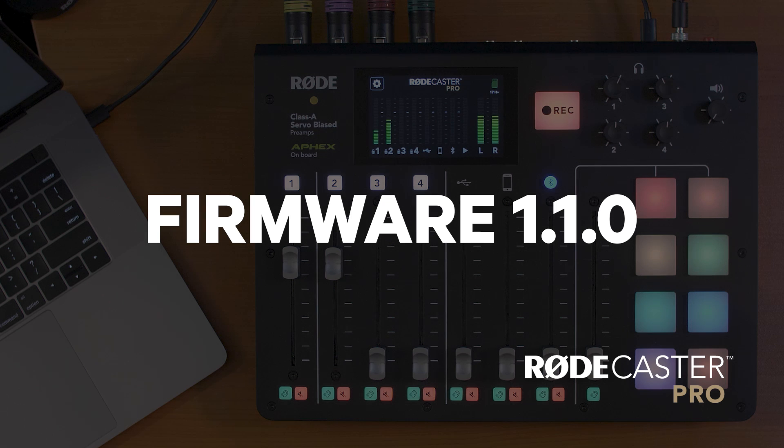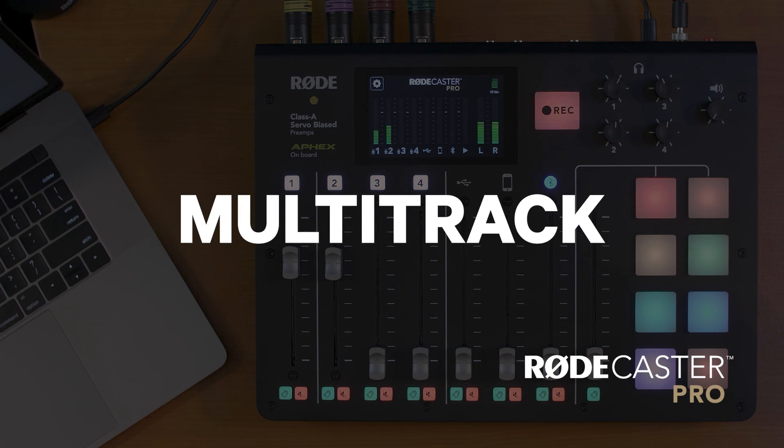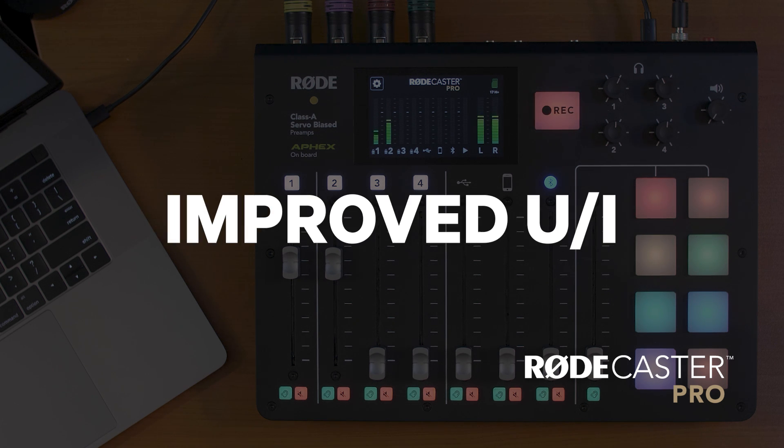So there you have it folks — the latest update for the RODECaster Pro 1.1.0 with multi-track, USB mix minus, and the new cleaner interface design. If you want to know more about the detailed operation of multi-track recording modes, check out our other video explaining that specific feature. If you have any comments or questions, please let us know below — we'd love to hear from you. Thanks everyone and happy podcasting.